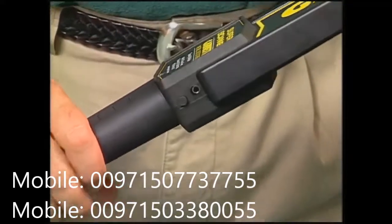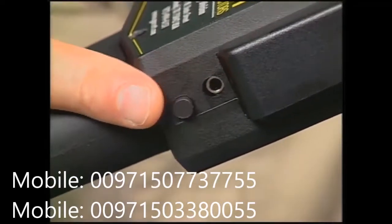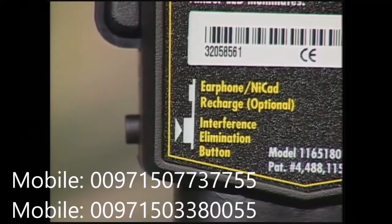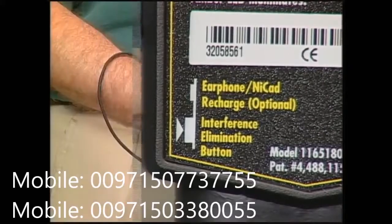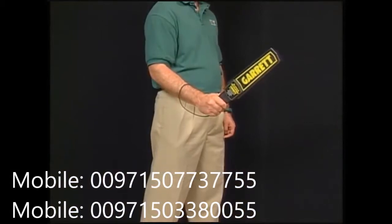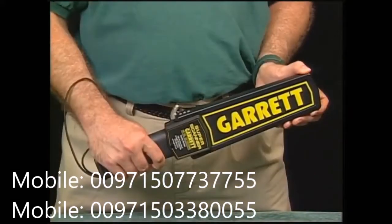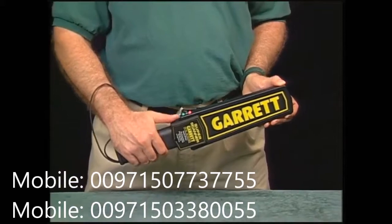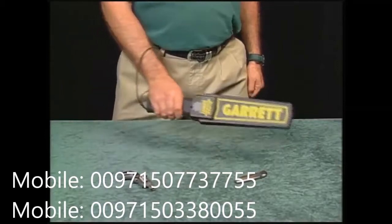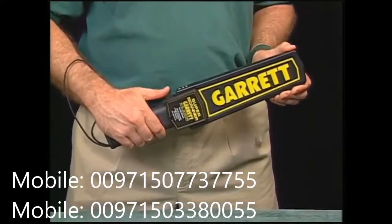Right below the earphone jack is the push button that lets you reduce the unit's detection sensitivity for certain types of scanning. We'll talk more about that later. Remember, all of this information is shown just above the handle of the detector. This safety sling is a feature designed to help the operator hold the detector securely and prevent it from being knocked from his or her hand. The Super Scanner is designed simply so that it will be easy to use and, because it operates automatically, there's never any reason for adjusting or tuning it in any way.